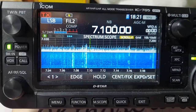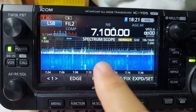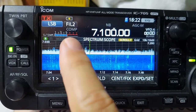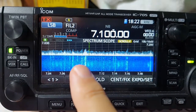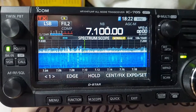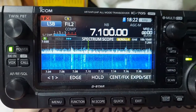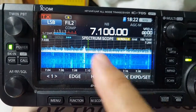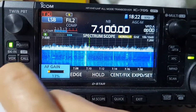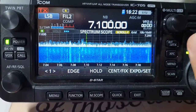Hello, good evening everyone. This is how my scope looks like at night — my noise floor is always over S9, it's terrible. I just want to show you what I do in order to make my listening more tolerable, more bearable, with this very heavy noise on my IC-705. This is how the station sounds.